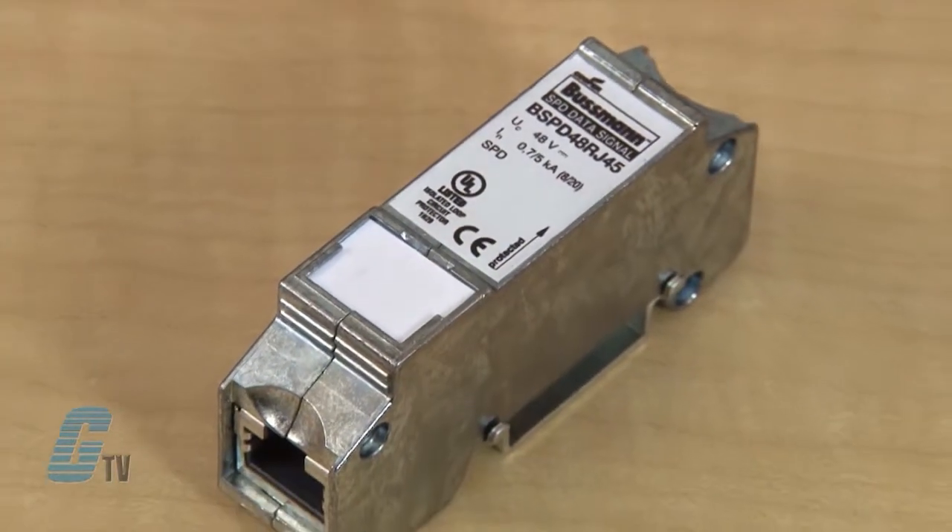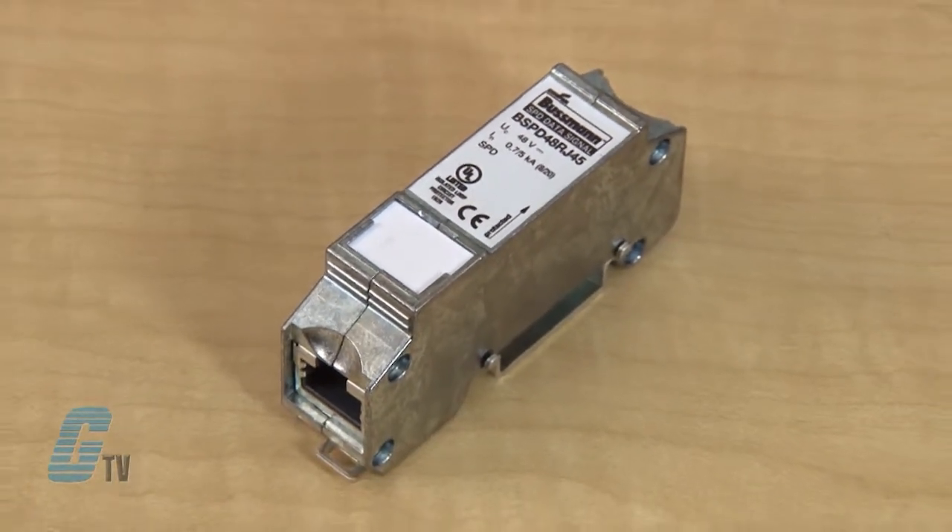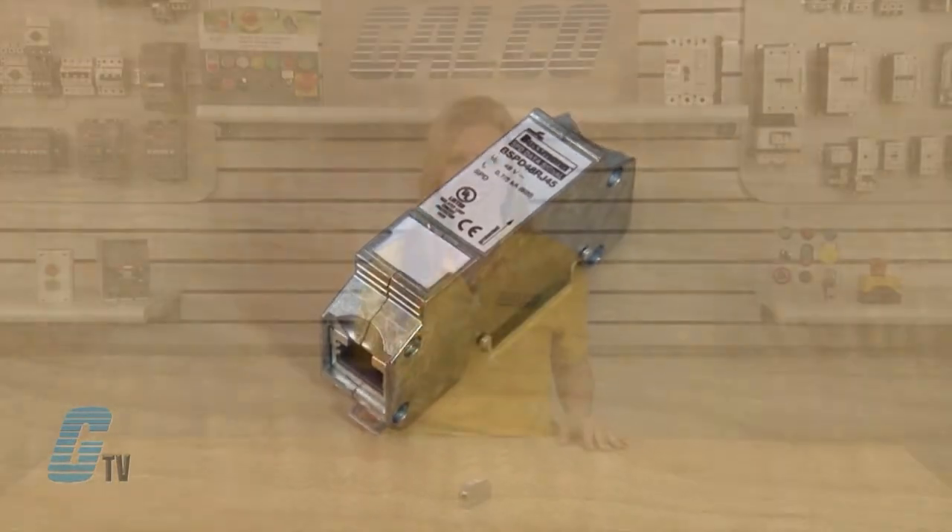Cooper Bussmann's SPD for Ethernet cables can be universally used for all data services up to a nominal voltage of 48 volts. They are well suited for existing services such as Gigabit Ethernet, ATM, ISDN, Voice over IP, and Power over Ethernet. They can also be used in similar applications in structured cabling systems according to Class E up to 250 megahertz.